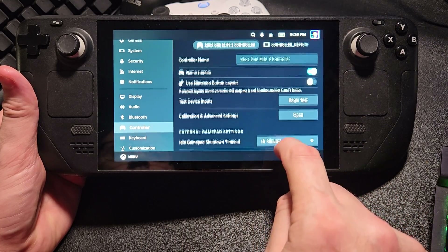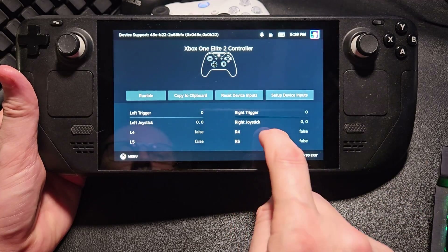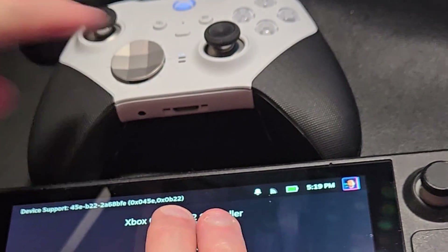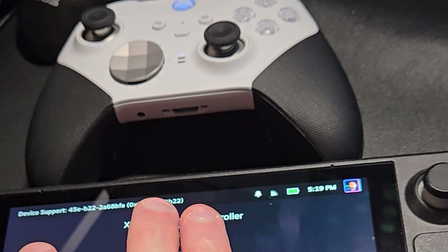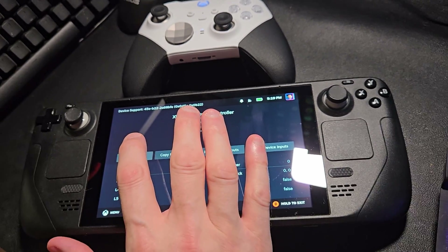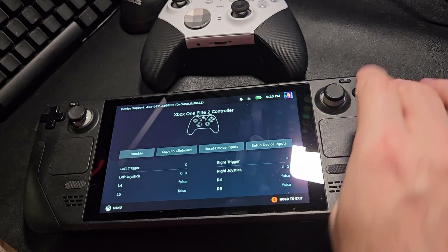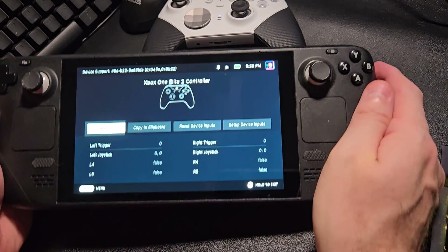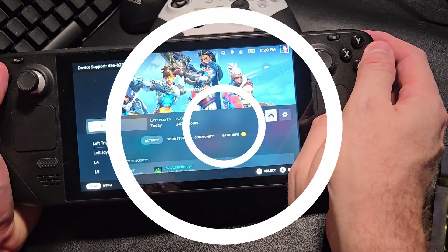You can jump in and do a test and you can see that it looks normal — it's showing you the rear paddles and everything on there. But what about rumble? It works! This is so awesome. Rumble was not possible without having it wired or using special drivers before, so this is a big win for Elite 2 controller owners.